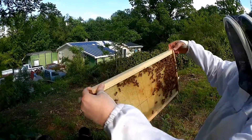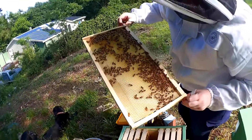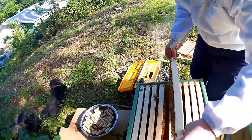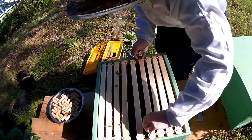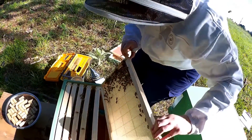Looks like it's pollen and sugar water — lots of sugar water. I just started on this frame.